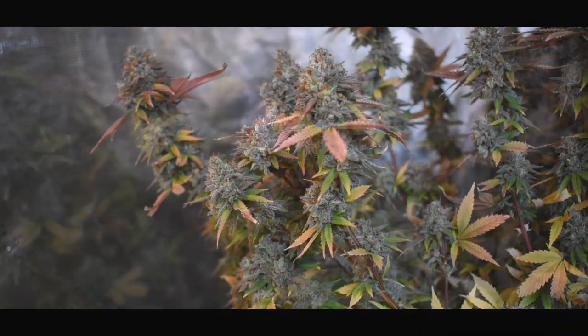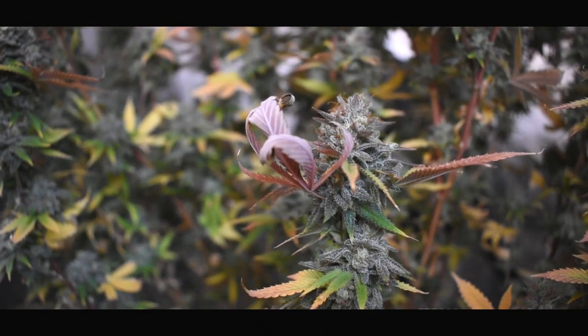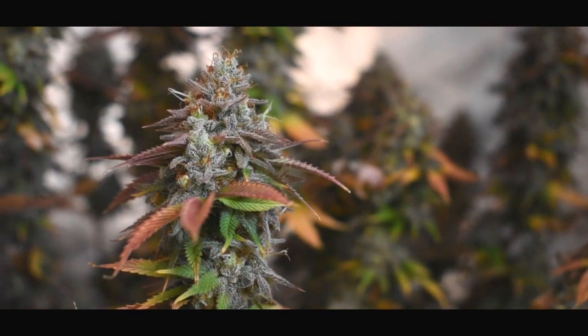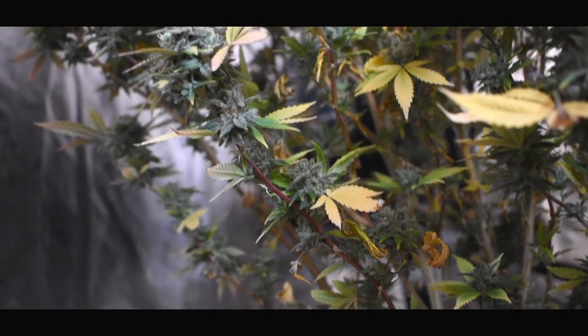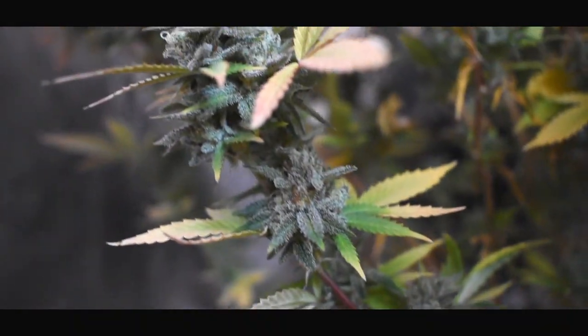Once Rubix received its final watering of that three-week flush, I did shut the lights off once these plants dried out about 70 to 80% — they were nearly dried out — and I shut them off for 72 hours. It's just something I've been doing since the mid-90s as a grower. Call it superstitious, or maybe it does do a little something extra, but the plants look gorgeous every time I harvest.